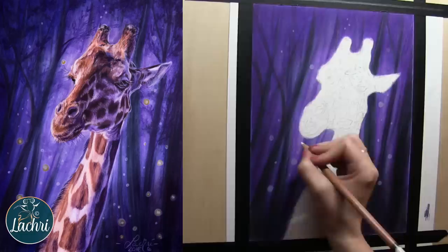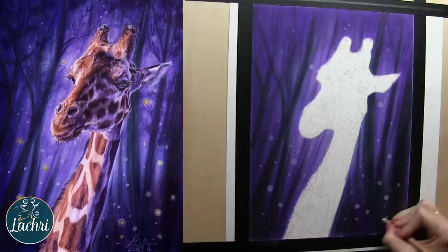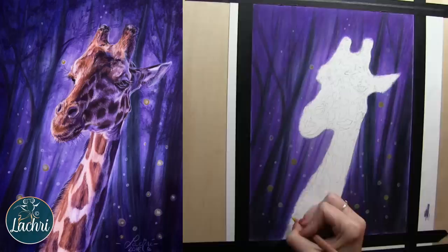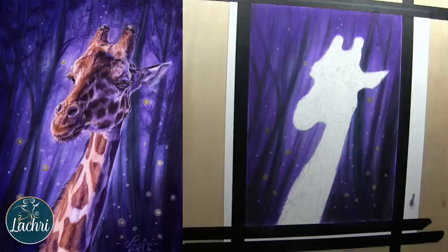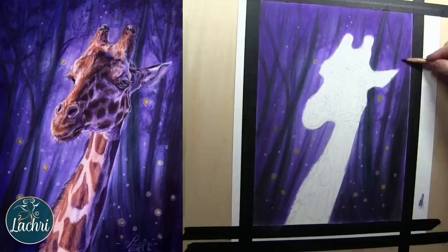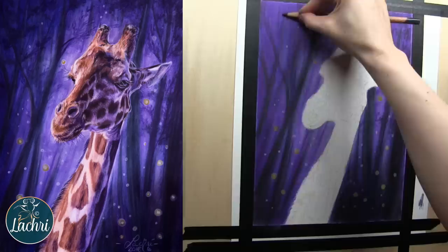I completely expected to need my Derwent Drawing Chinese white to get this level of opacity, so it was kind of nice to see. Derwent Drawing still is going to be far, far more opaque than this, so in the future that is the pencil I'll use — but it's nice to see how opaque the Lightfast whites are. I found that on future layers, a color called Oyster seemed to be much more opaque than the white itself. There were a lot of really pale white and cream colors, so you have a lot of very neutral tones. This set is going to be great for portraits in colored pencil.